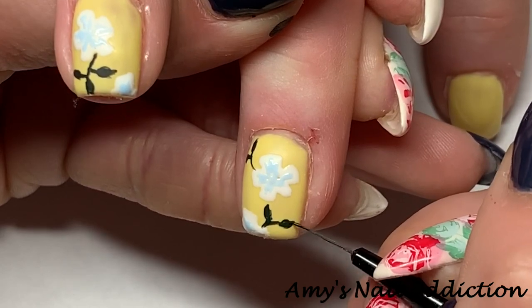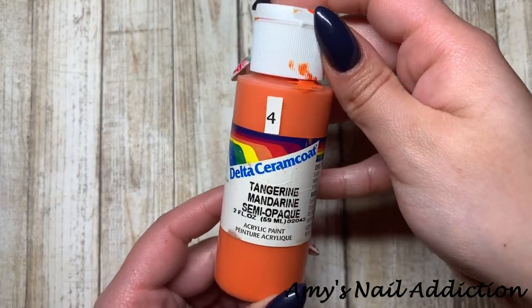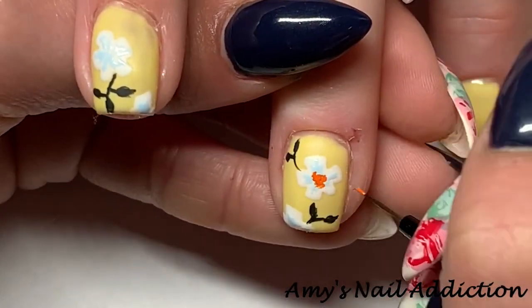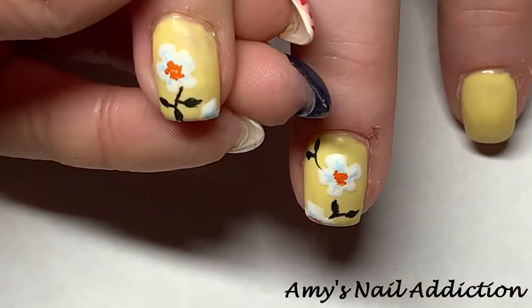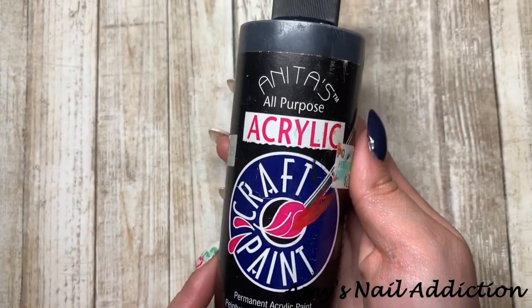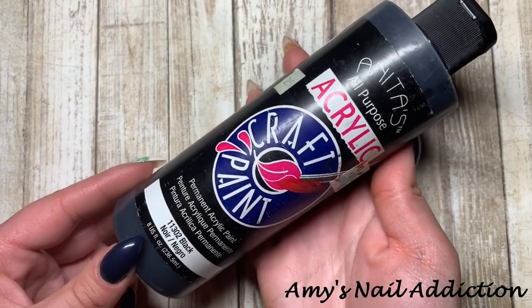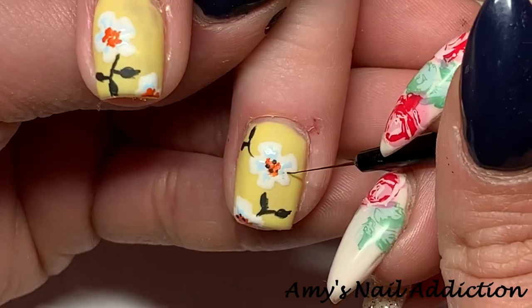Next I'm going to go in with this tangerine color from Delta Ceram Coat and use this for the center of the flower. Then going in with some black — again from Anita's. I have a giant bottle; I keep one of black and one of white just because I use them the most. I'm going to add some more detailing on the flowers.